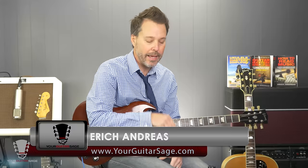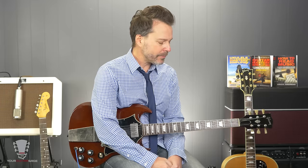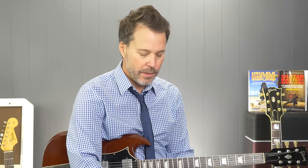Hey there my friends, Eric Andreas, your guitar sage here to show you today how to play Bad to the Bone. Essentially this was going to be part of my one chord series because technically it's just a G chord the whole time. So if you were playing on acoustic guitar you could just play that G chord, but obviously there's a little bit more to this riff here. It's a perfect slide tune for beginners, for folks that really suck at slide like I do. So I'm going to show you how to do this today with the slide and without the slide.